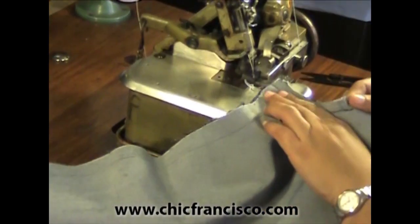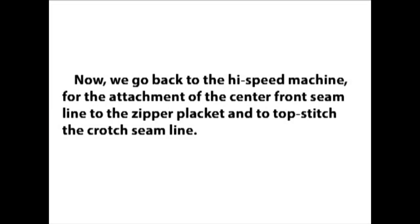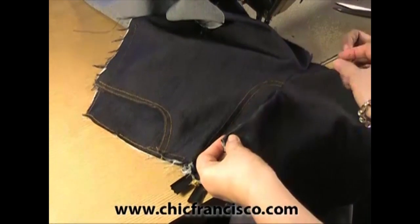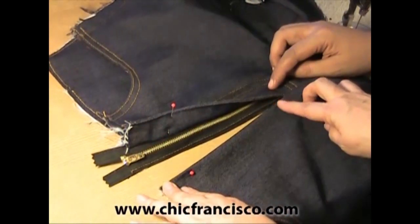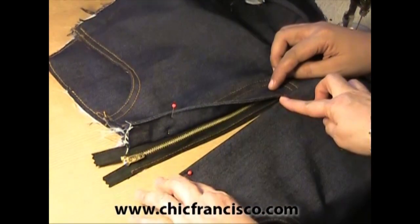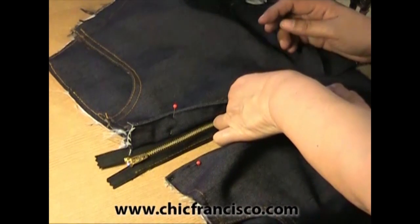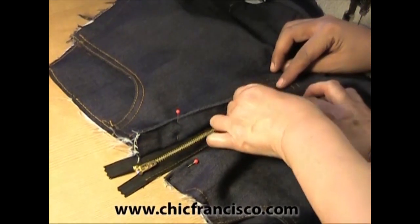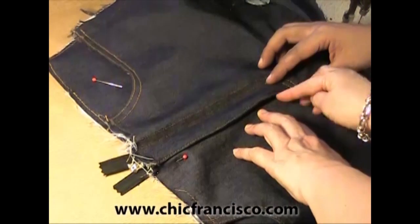Now we will finish the crotch area by overlocking. Remember that we cut this area or the edge of this side. You see this sewing line? We will fold this on the sewing line and pin it this way. You will see that the fold is actually on the sewing line. But as mentioned, we did make a cut here so that we can move from the sewing line. We will move the fabric out by one eighth of an inch or 0.3 centimeters, then pin it on the zipper.